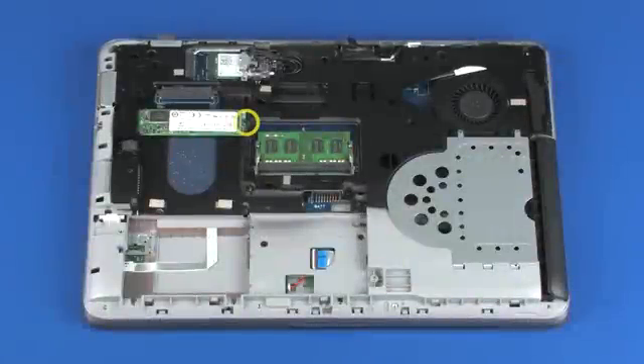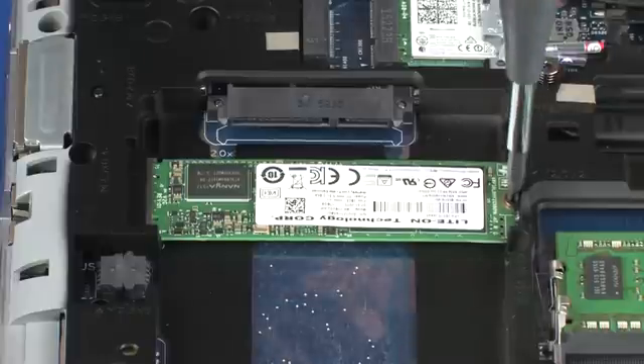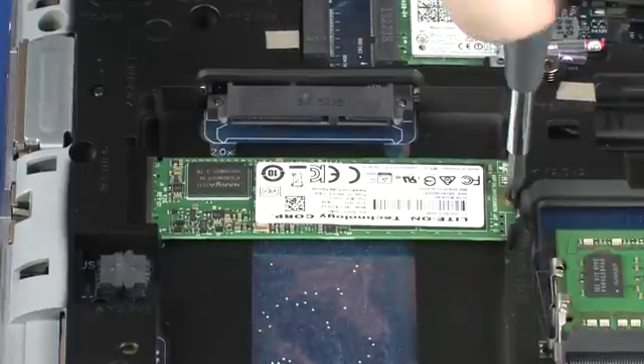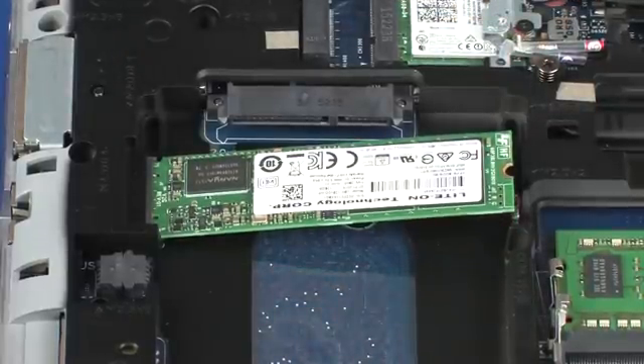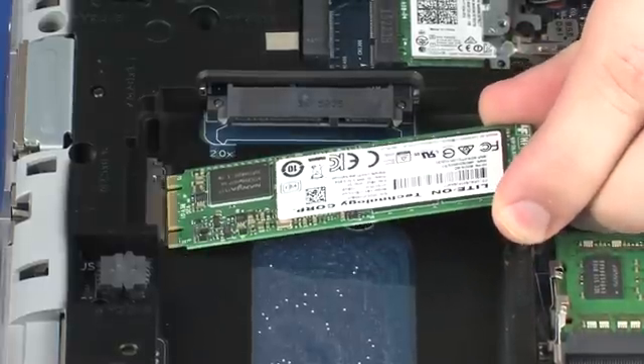Remove the 2 mm P1 Phillips-head screw that secures the solid state drive to the top cover and allow it to release to the spring tension position. Grasp the solid state drive by the edges and pull gently to remove it.